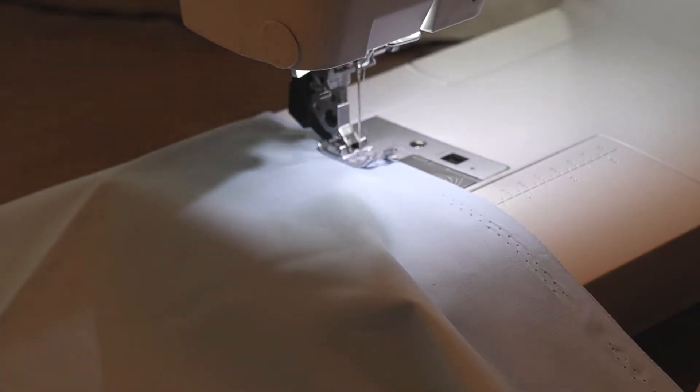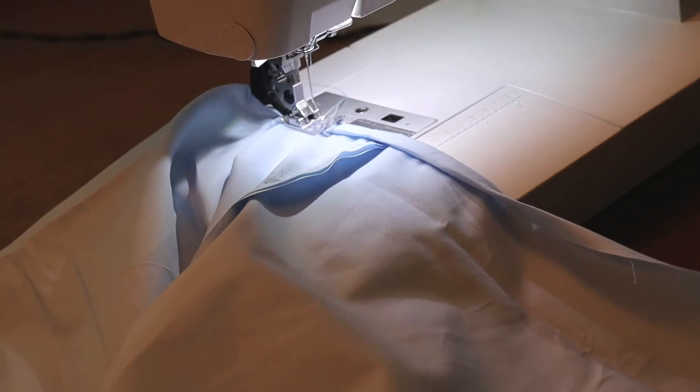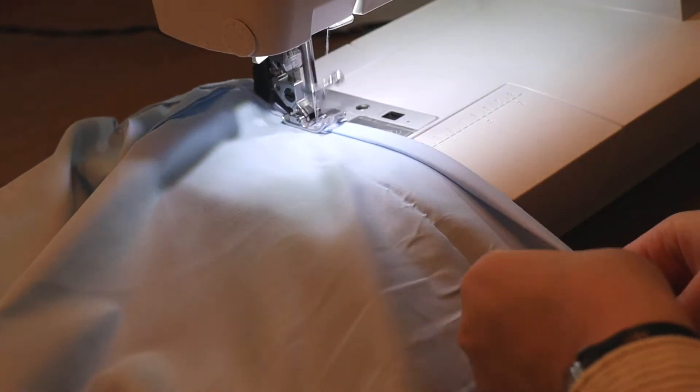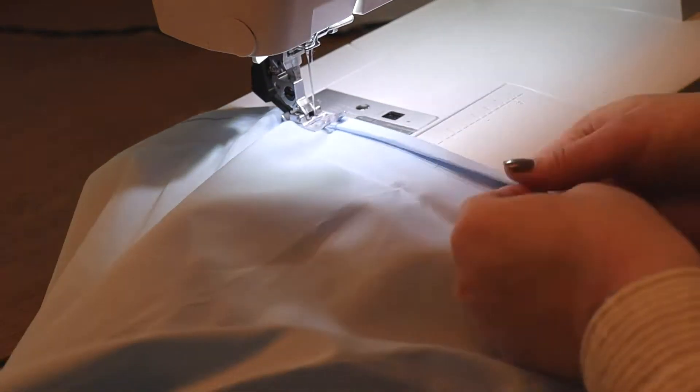Then I sewed the side of the top closed with a straight stitch and also a zigzag stitch. Then I did a rolled hem on the top and on the bottom of the top.